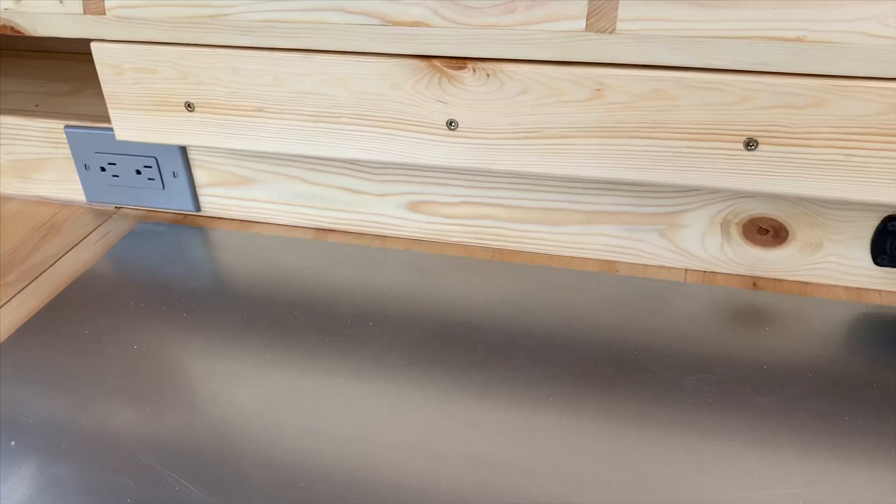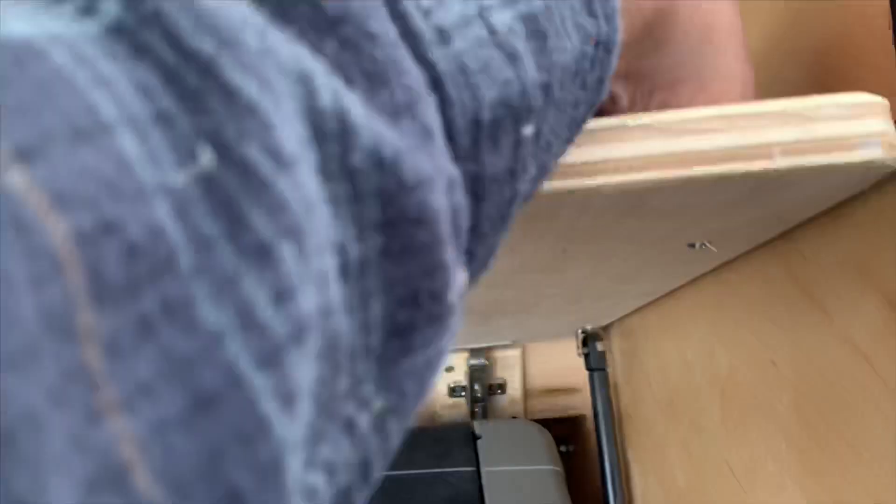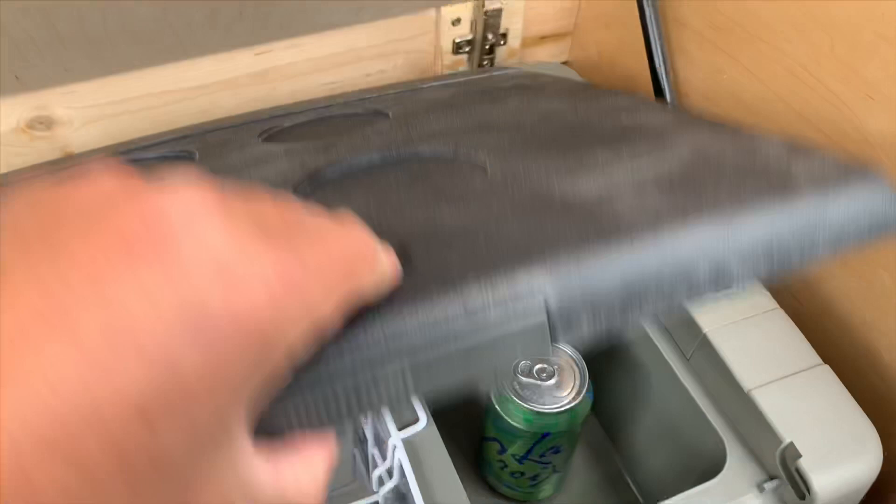They went with AC outlets in addition to the USB outlets that you get right here. And the biggest thing that we added for these guys is we threw in a little DC fridge. That's running off a little 12-volt adapter that we hooked up right here.